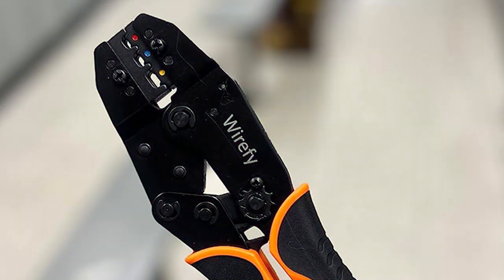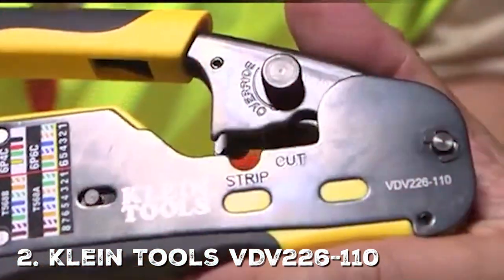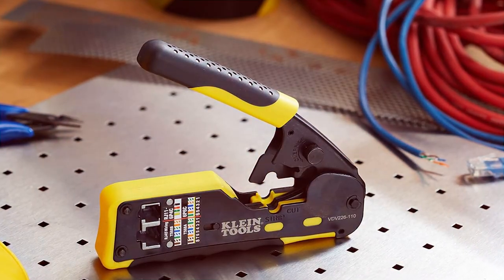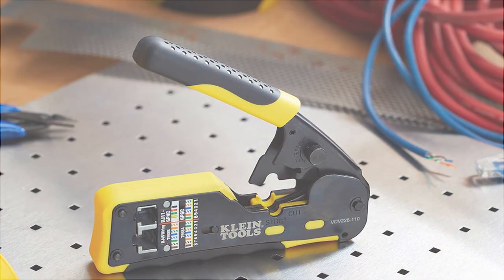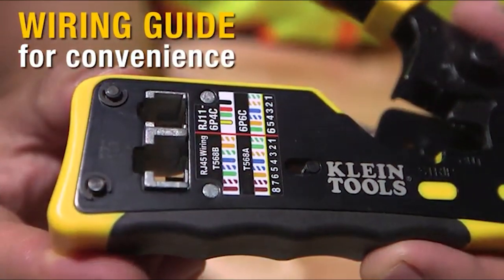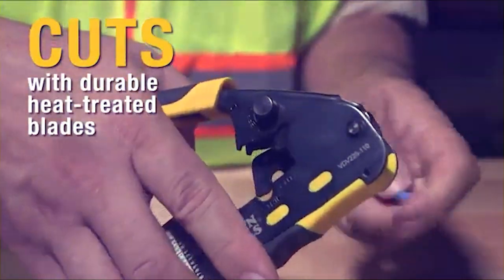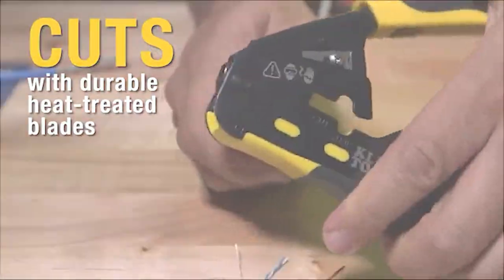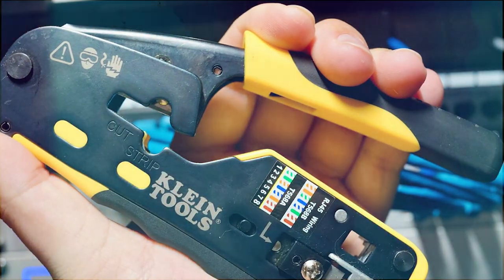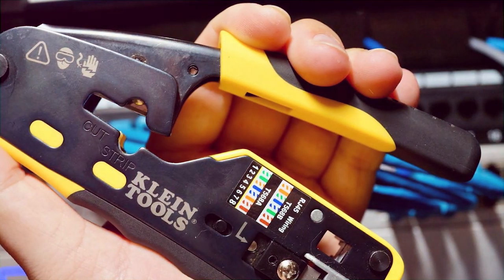Next we have the Klein Tools VDV 226-110, a real powerhouse known for its long-lasting durability. This crimping tool is built with industrial-grade materials that can withstand heavy use. It features a sleek yellow and black color scheme and a compact form factor that makes it easy to use. One of the most significant features is its all-in-one utility — it can cut, strip, and crimp. It also comes with a built-in ratchet which ensures complete crimps, making it a versatile and durable tool.